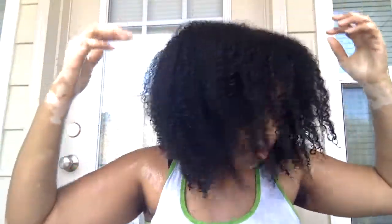This is my hair, all rinsed out, still wet. My curls have bounced back to their normal state — I'm happy. I've done this for years and it's always worked for me, and I wanted to share it with you guys.